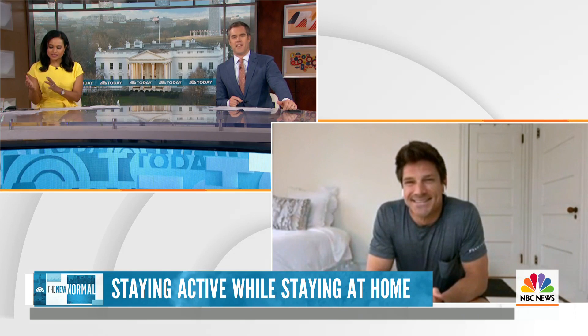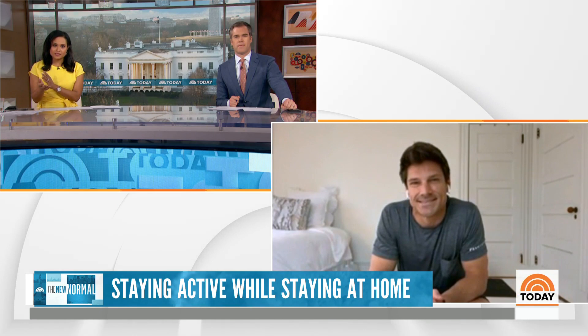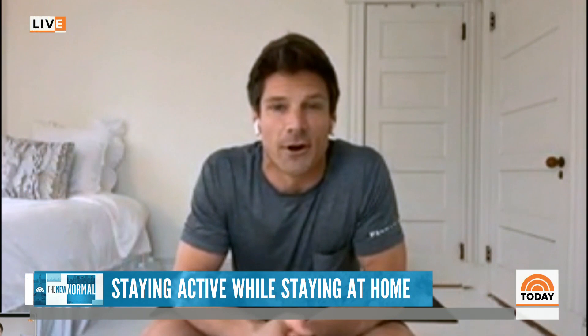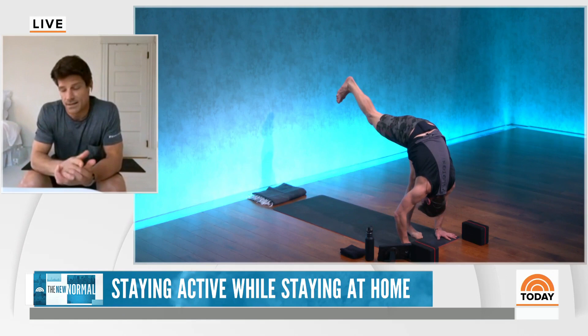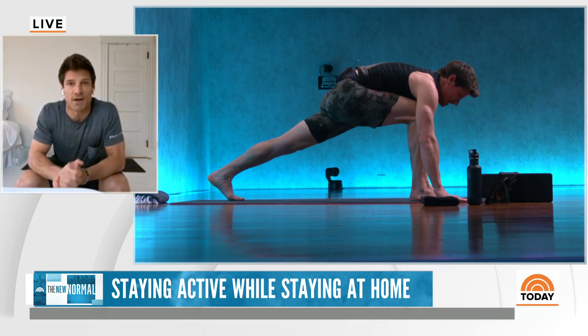A lot of folks don't have a Peloton. For those who don't have the bike, Peloton is offering their app free for 90 days right now. We have everything from cycling to yoga to meditation to shadow boxing — we just released some cardio dance and even some family programming to get the kids involved, just like we were talking about. The mental and physical break you offer yourself is just such a huge and valuable tool to get through these days.